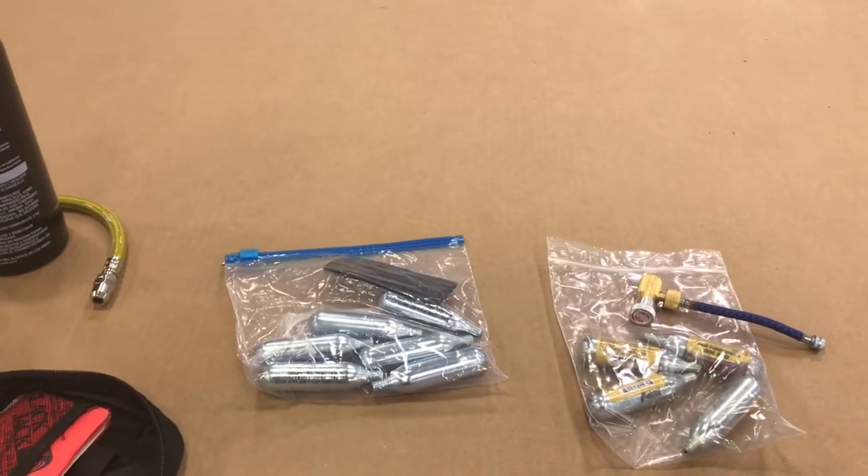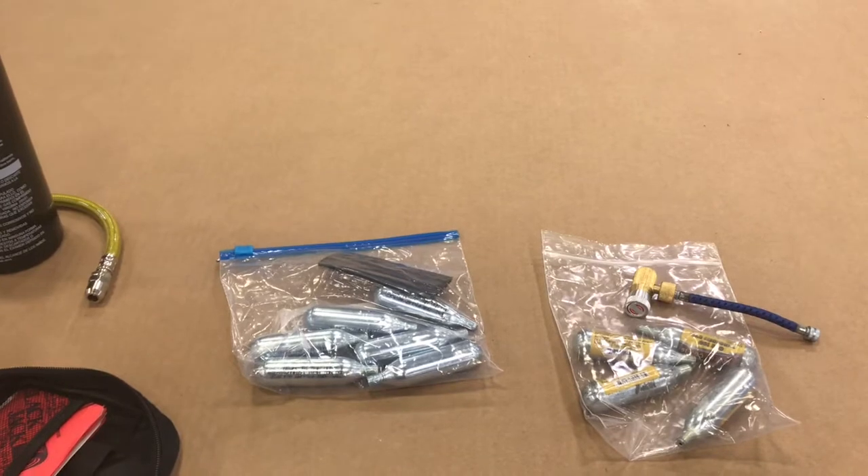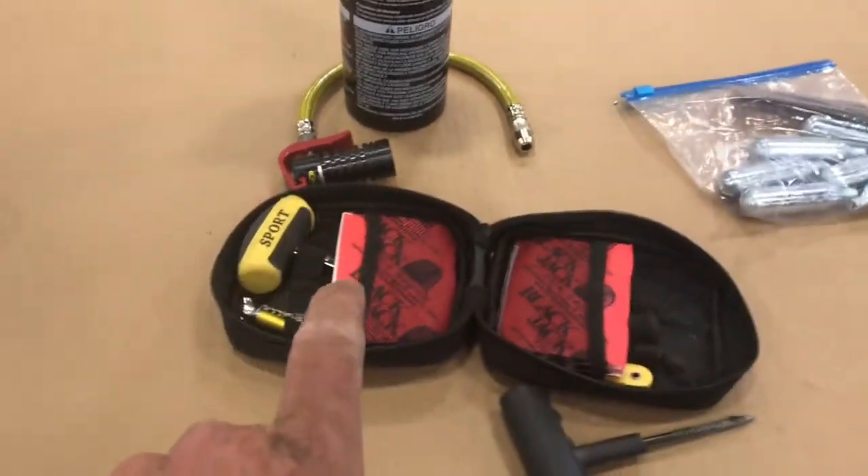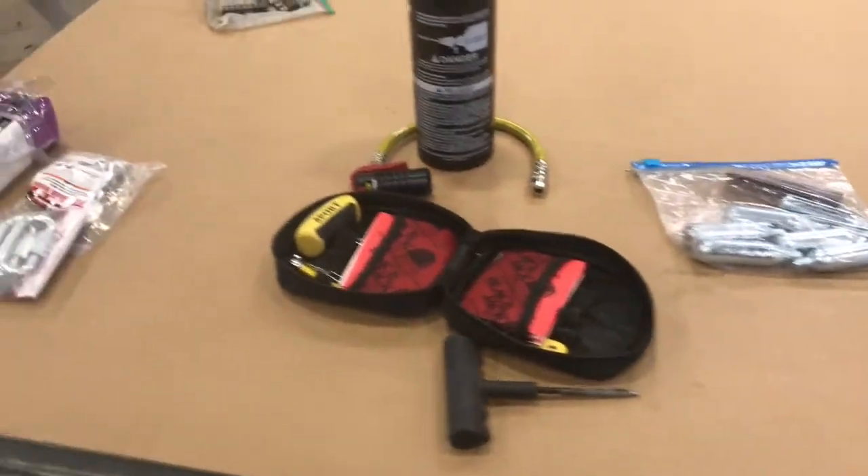Had we not had that, I don't know what would have happened — we'd have had to stop, go get a truck and a trailer, and it would have been a mess. But by just having a simple plug kit we were able to plug the tire and fill it with these cans right here.